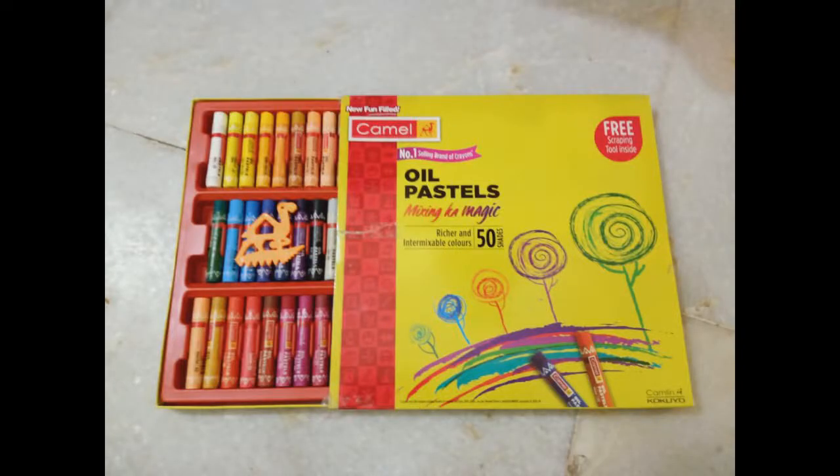Please subscribe to my channel. If there are 50 subscribers, then I will give you a video on glue and I will also give you a link in the description of glue. If there are not 1000 subscribers, then I will not give you the video on glue.